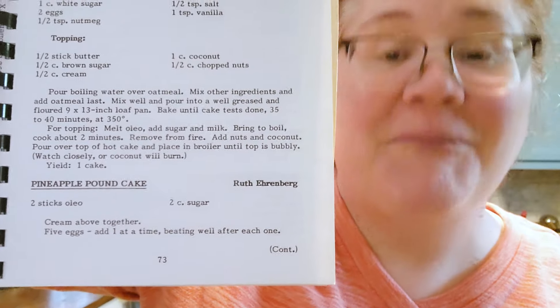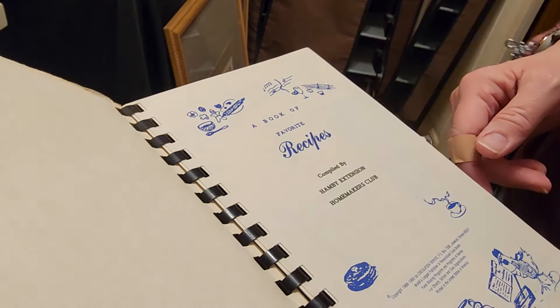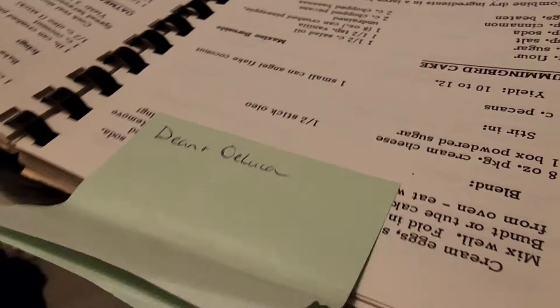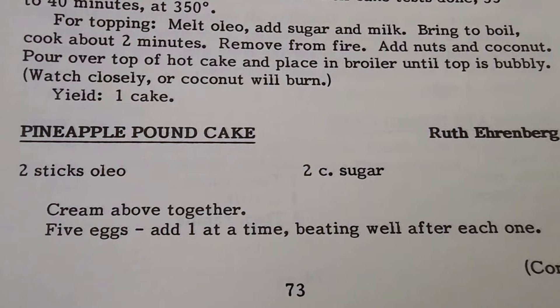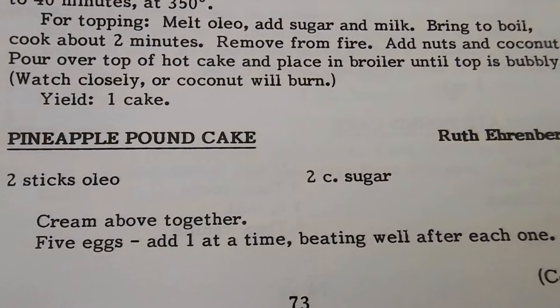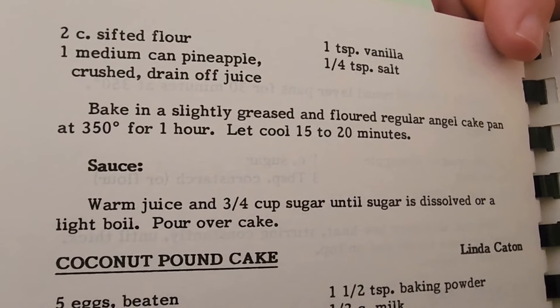We're going to make this pineapple pound cake. We went to some estate sales last week and found this 1970s era cookbook — that's awesome. Today we're going to make Ruth Erinberg's pineapple pound cake. I don't have any oleo or margarine, which is fine — I don't really care for margarine. We're going to use some butter and sugar, and I have plenty of eggs and a can of pineapples.